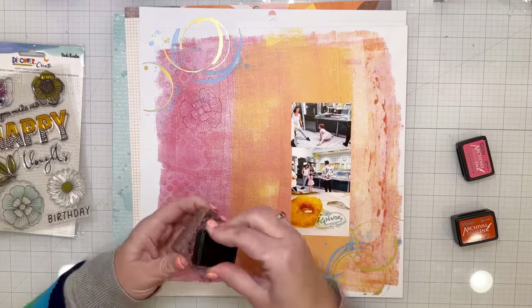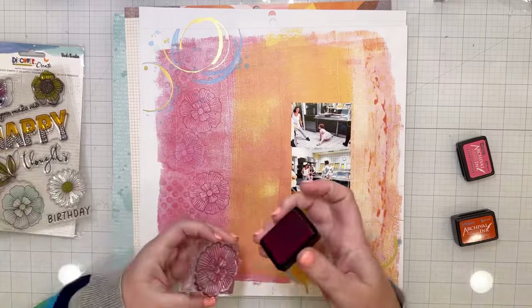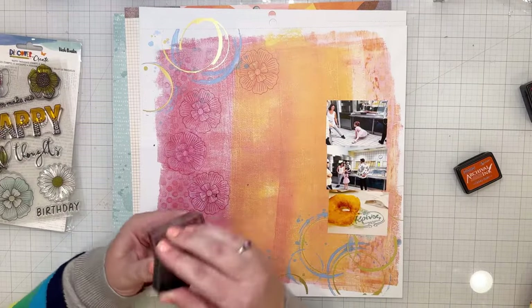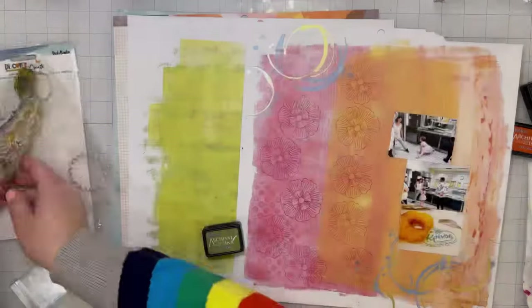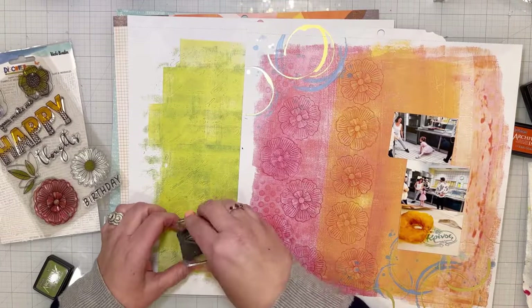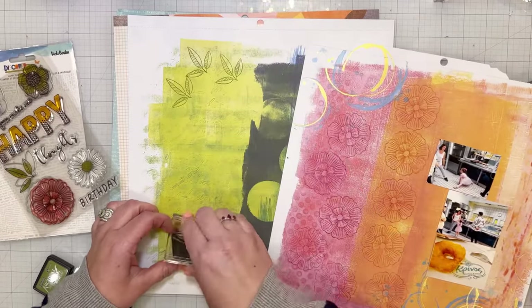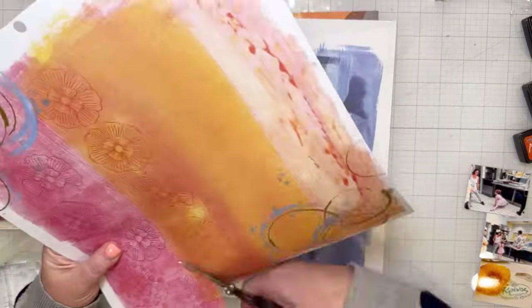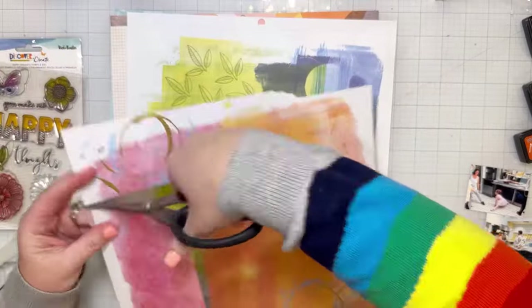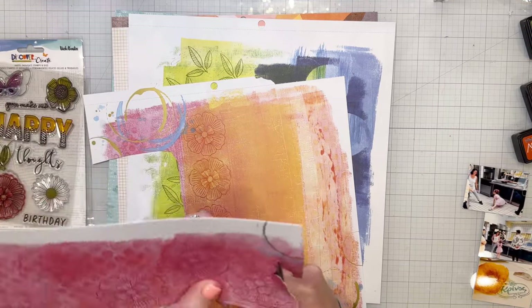I am using the Discover and Create collection. I started with one of the papers from the mixed media pad that you can get in this collection, and then also the stamps. I stamped some flowers with archival ink on the pink section of that mixed media paper and the orange section — pink on pink and orange on orange — and then I also stamped some flowers using green archival ink.